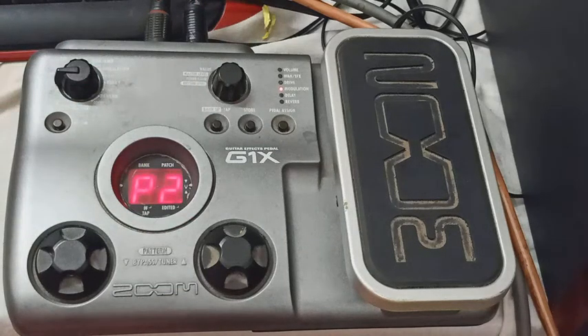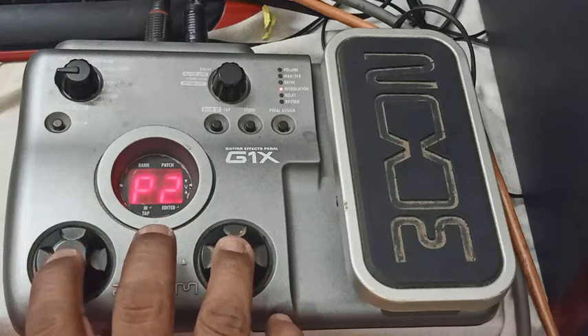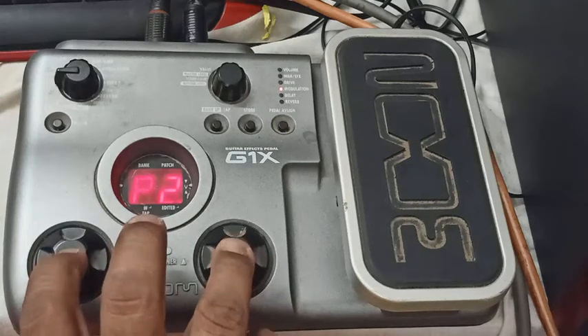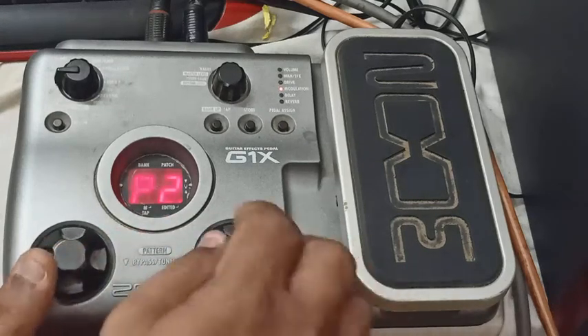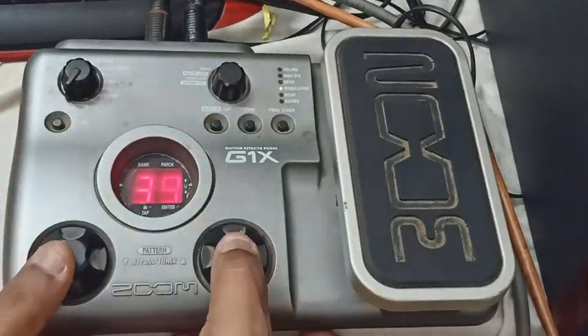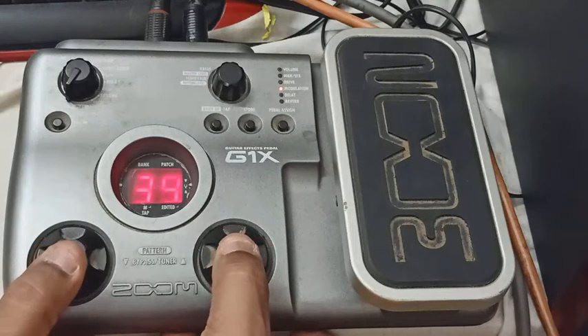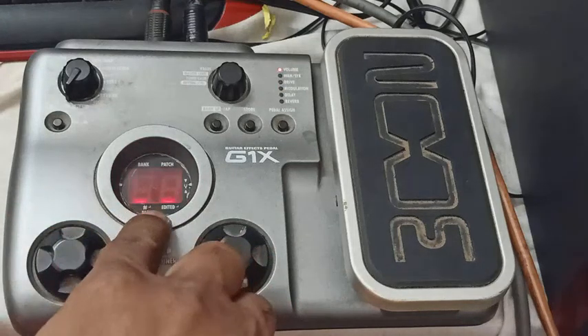Go to the first cue — guitar, electric guitar tuning, the two button, select. Sorry — this knob, come in the normal mode. Guitar tuning, the option button, the two button select.